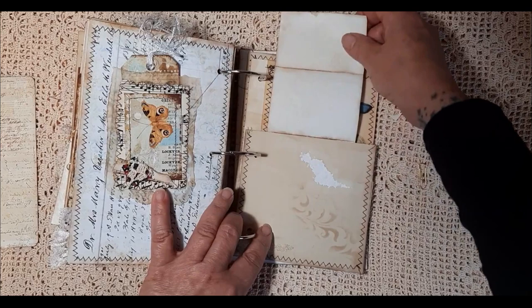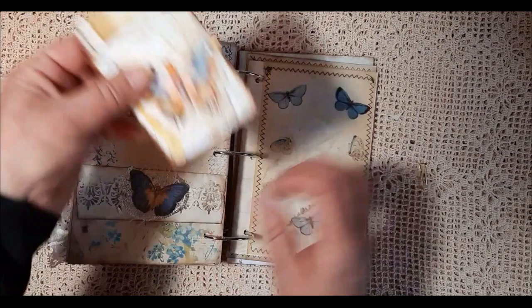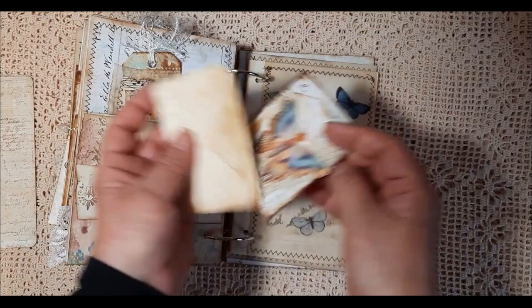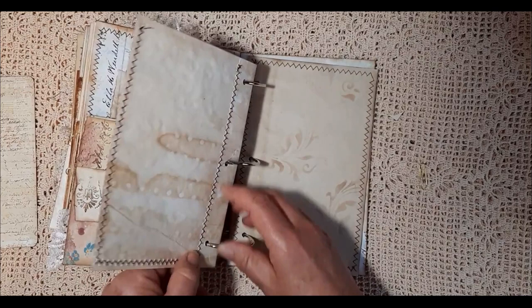This slips up. A little belly band there, and a journaling card. A bit of ephemera. This is printed onto vellum.